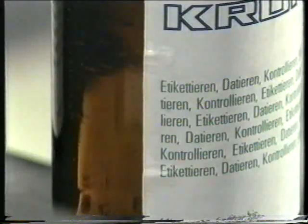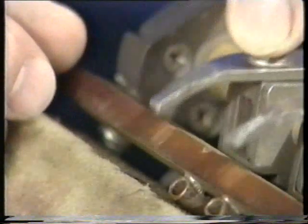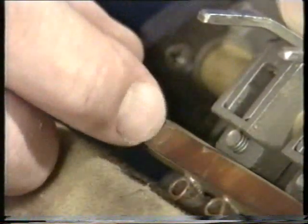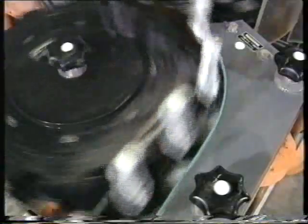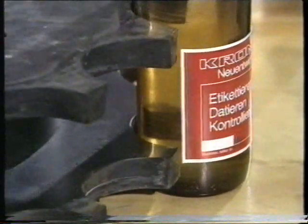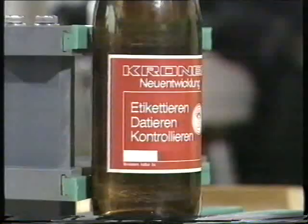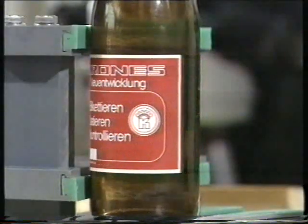Too much protrusion of the label on the pallet in the direction of the anvil bar has the same effect. If the label shows bulges near the gripper finger area, check the anvil bar for finger imprints. The discharge star wheel is also often a source of label damage. If the star plates are worn, they will, in the most unfavorable case, shift or damage the labels. The same is true for worn-down wear strips.